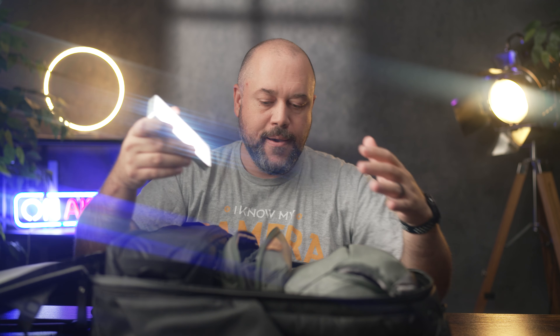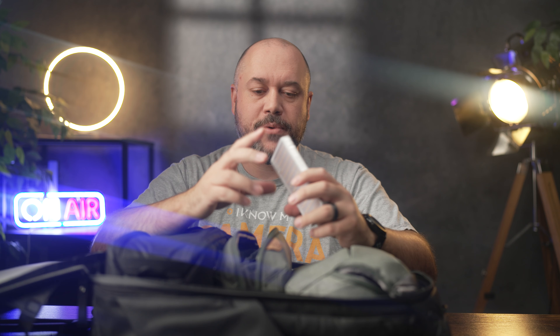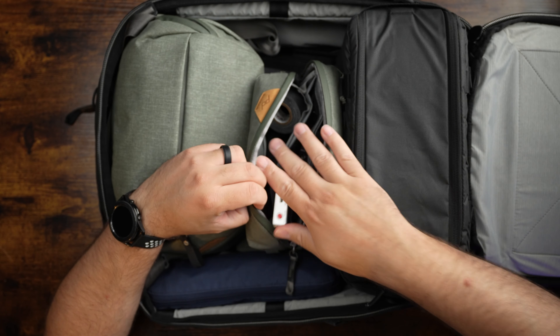In today's video for Alpha Universe, I'm going to share with you everything that I have inside of my camera bag when I go out to shoot portraits on location. Welcome back, everyone. My name is Miguel Quiles. I'm a Sony Artisan of Imagery, and I'm really excited to show you everything that I have in my camera bag. So without further ado, let's get started.